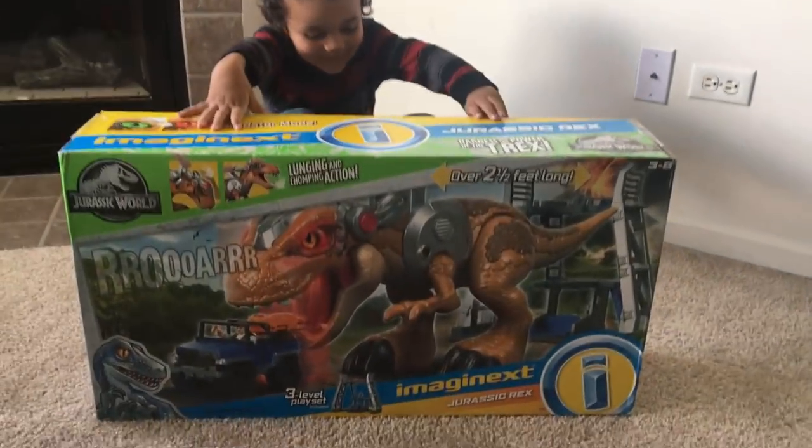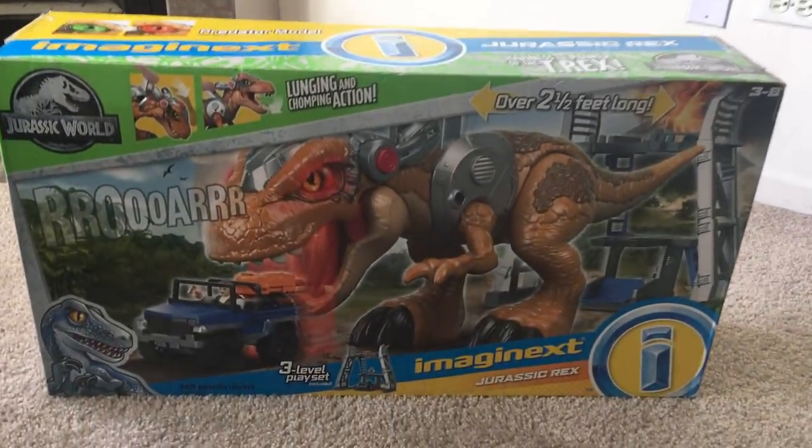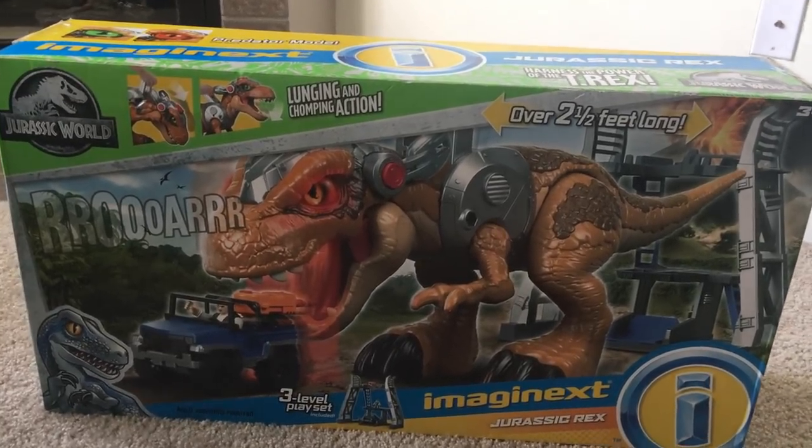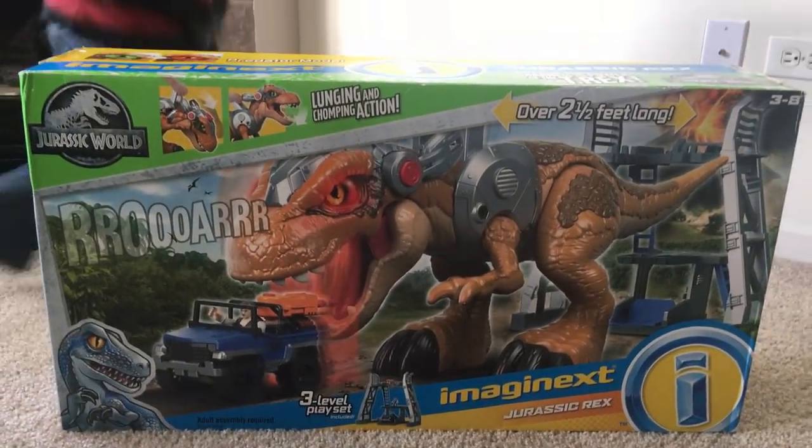Hi you two! Hi! Hi! I'm getting my Jurassic Park. So today we're going to review the Imaginex Jurassic World Jurassic Rex.